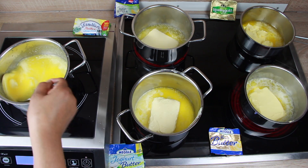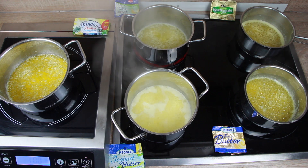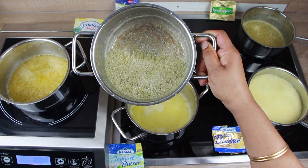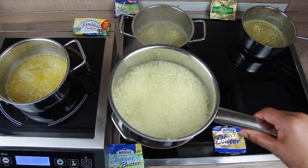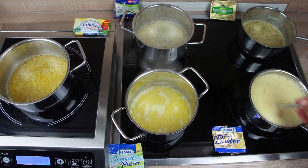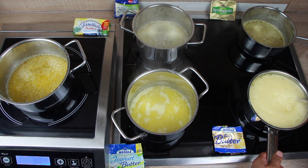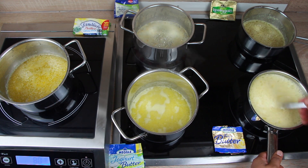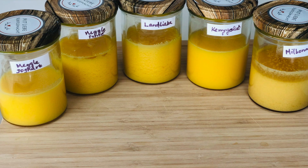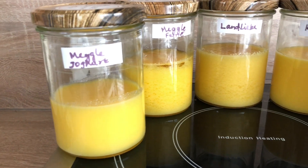Butter is added to the pan and cooked on a medium flame. Meghal yogurt butter had a long cooking time because of the water content and the large amount of milk solids present. The ghee is ready when you see browning at the bottom of the pan. Meghal Faina sweet cream butter had a lot of foam forming while cooking, so you may need a larger pan. Allow the ghee to cool down, strain out the milk solids, and store in a glass container.